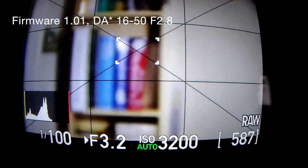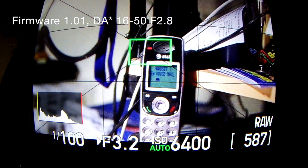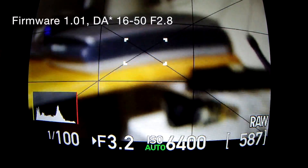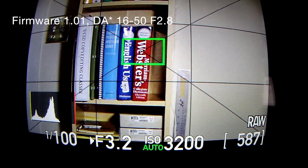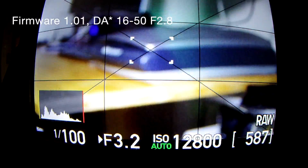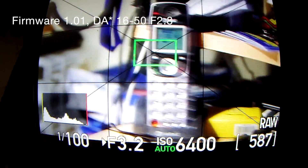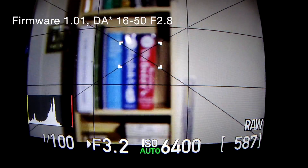This is important for Pentax. Because if mirrorless cameras are in fact the future, getting good contrast-detect autofocus working is a non-trivial task, as they say. Just ask Canon. Just ask Olympus over the years and Panasonic.